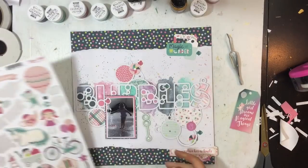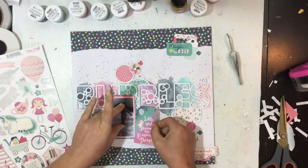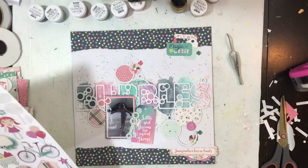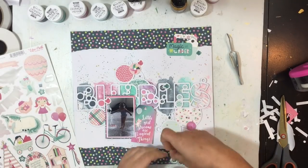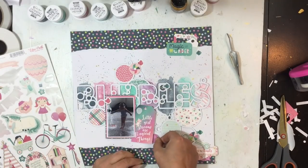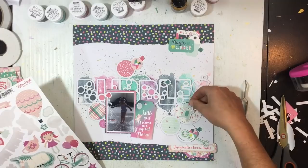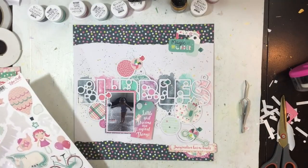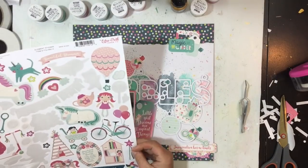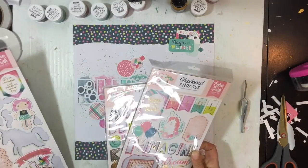I'm going back to the eco park imagine that stickers and I pulled off this chipboard sticker from one of the older eco park summer collections — a little bubble wand — since the title is bubbles. I'm just continuing to go through, bringing out pieces that kind of make sense. A little bear dancing on a bubble doesn't quite make sense but I got it off my sticker sheet, so that's a win.